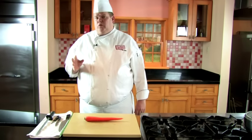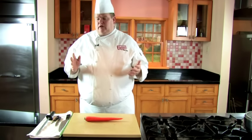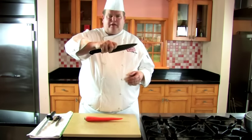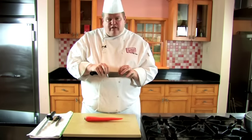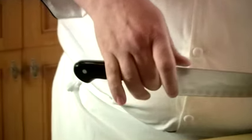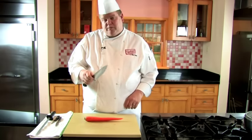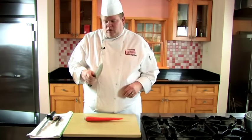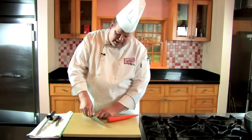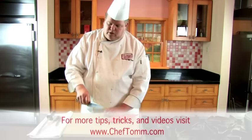Welcome back. In this episode, we're going to do nothing but basic knife skills. A couple things we have to talk about first is how to hold your knife. You want to have your middle finger right here so the knife balances on it. Your thumb and index finger should be held right here, almost touching, and these last two fingers help balance the knife out. This will be your motion to hold the knife.